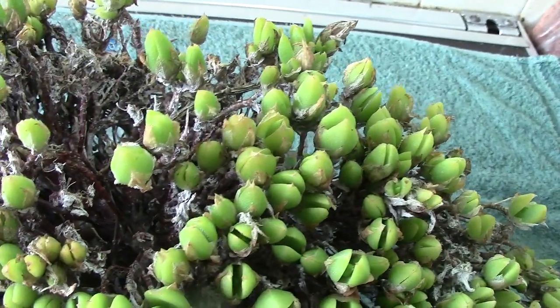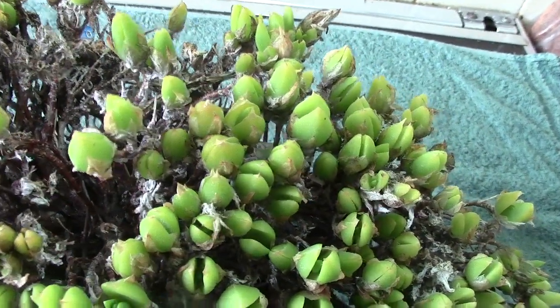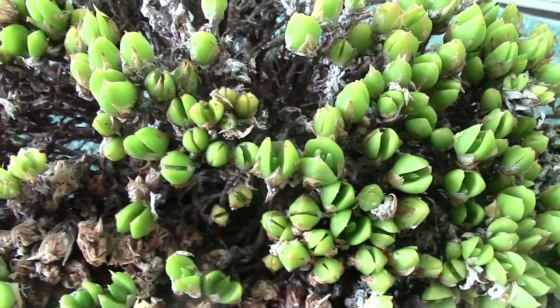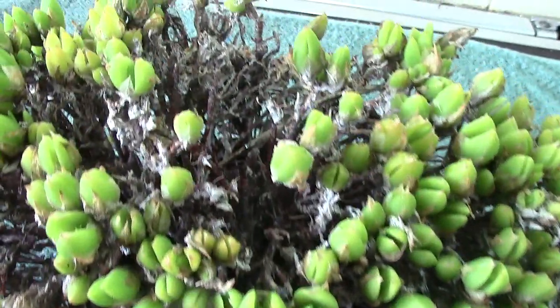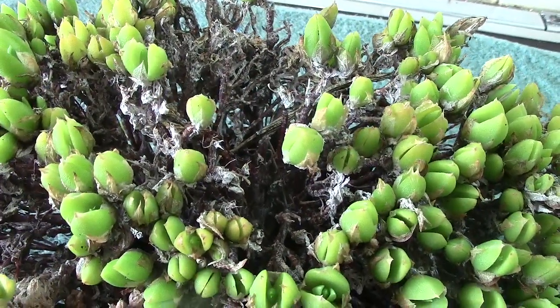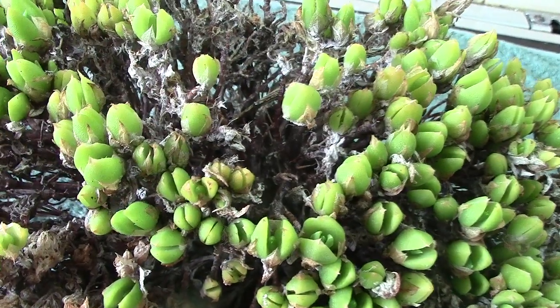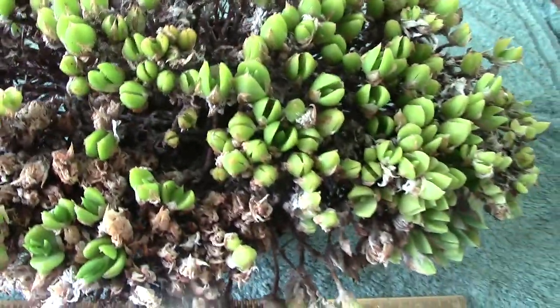It doesn't flower that easily. I understand that the natives chew this plant — I can rest assured I'm not going to chew this. It might have strange effects on a person, I don't know. But that's what I know about it.